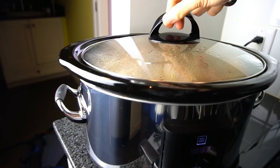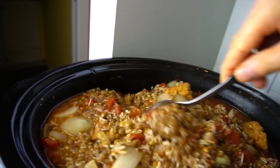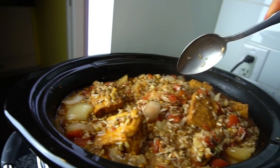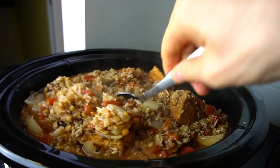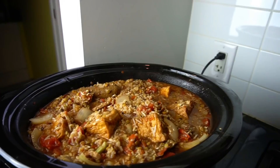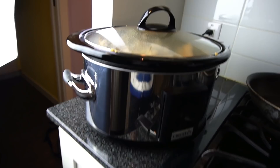So here we are at the three-hour mark. Let's take a look — you can see it's bubbling a bit. A lot of the rice and beans have absorbed a lot of the water. I did add a little bit of water not that long ago so it wasn't drying out. You can see the big chunks of tofu and the Italian sausage. We'll let this keep going and check back a little later.